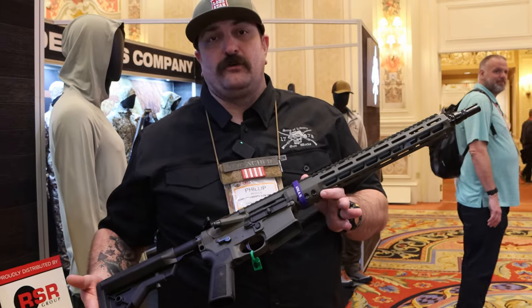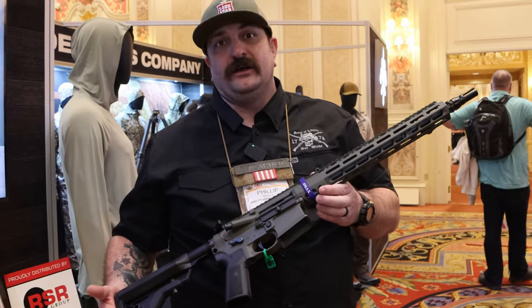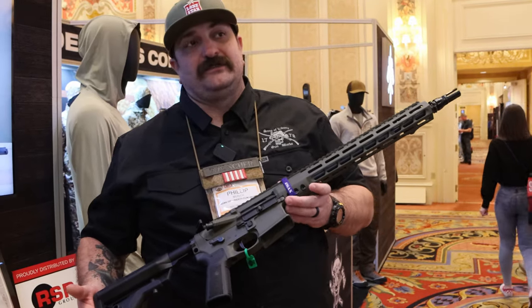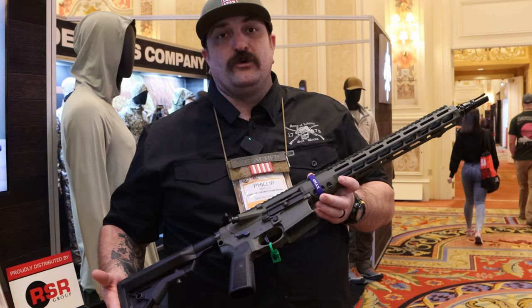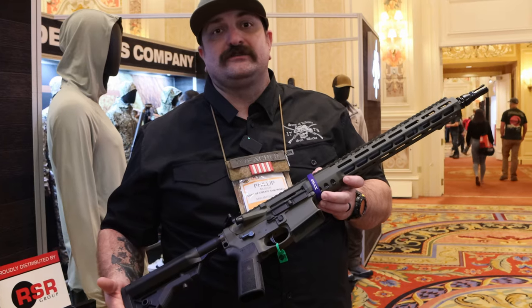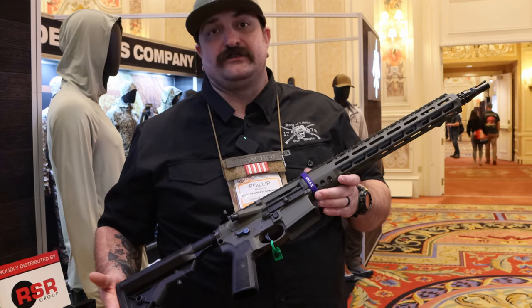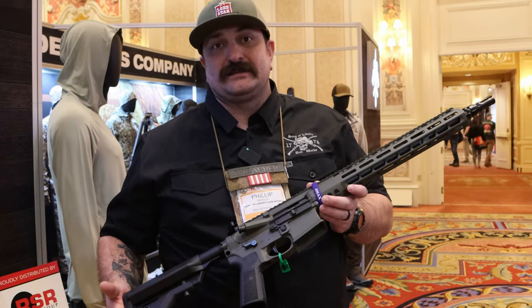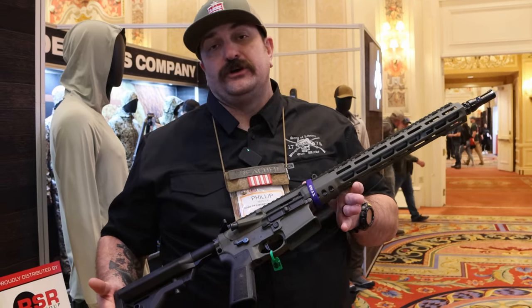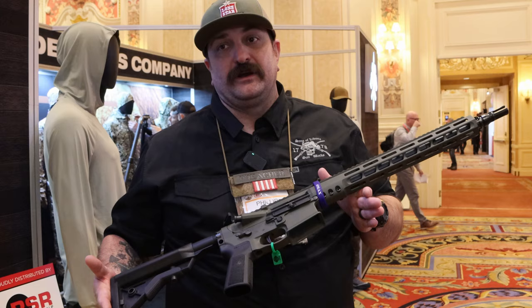People hear 6 millimeter and wonder what the advantage is over 6 ARC, 6.5 Grendel, 6 GT, and others. They're getting some pretty impressive velocities that are all SAAMI spec. At a range day with a 10.5-inch barrel, they were pushing 58 grain V-Max at an average of 2,950 feet per second. That same projectile in a 14.5-inch gun is getting anywhere from 3,200 to 3,250 fps — seriously pushing the envelope on a small frame gun.